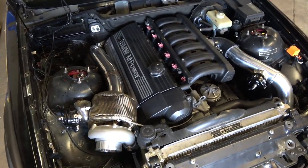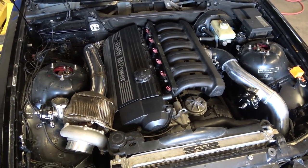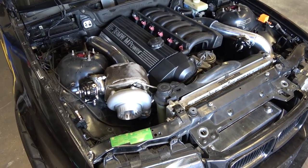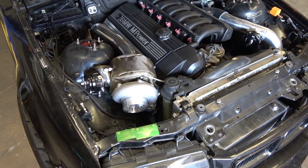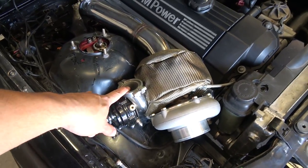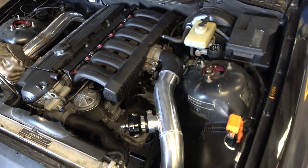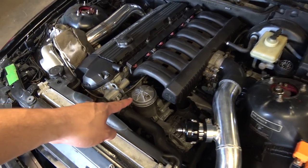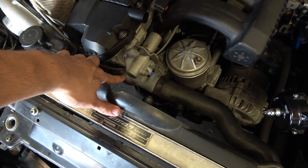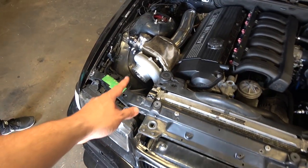My engine setup is an S52 99 E36 M3 engine, 3.2 liters, high compression turbo. I've got a GT3582R with a .64 A/R T4 exhaust housing and a 44 millimeter wastegate, then a 3-inch exhaust all the way back. I've got an OBD1 intake manifold, OBD1 oil filter housing, aluminum water neck, 3-inch intercooler piping on the cold side and 2.5-inch on the hot side.